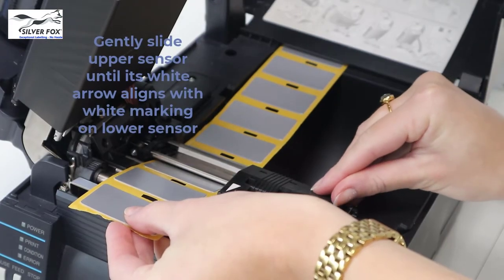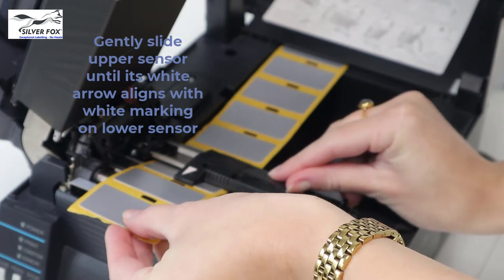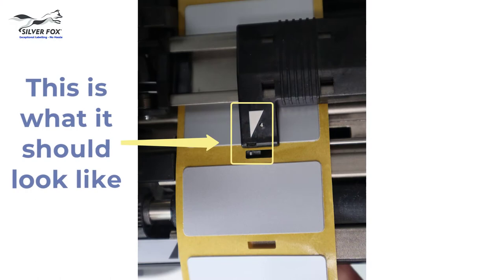Then carefully slide the upper sensor until its white arrow aligns with the white marking on the lower sensor. It should look like this.